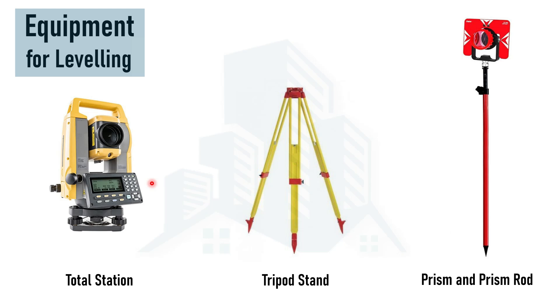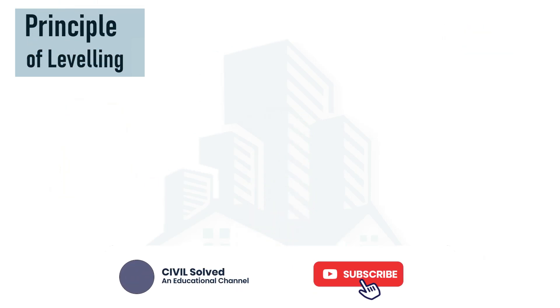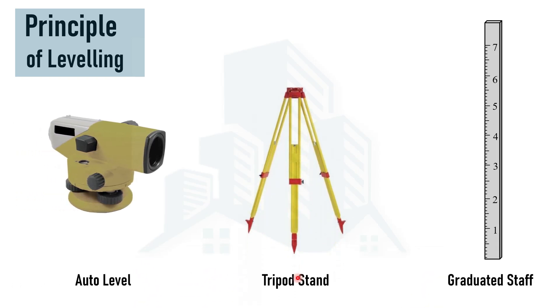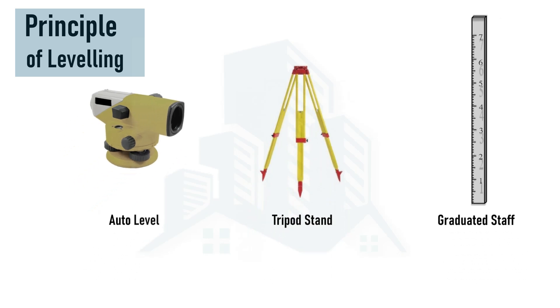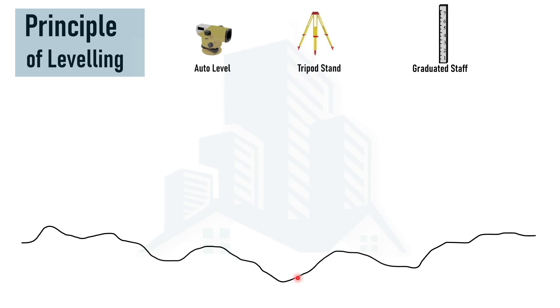Now let's discuss about the principle of leveling. We will understand the principle of leveling considering the basic equipment: auto level, tripod stand, and graduated staff. Once we know the basics of leveling, we can then use the advanced equipment.